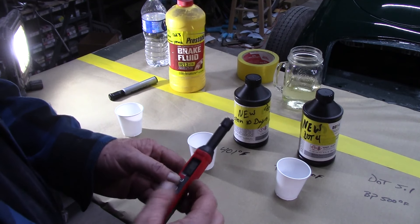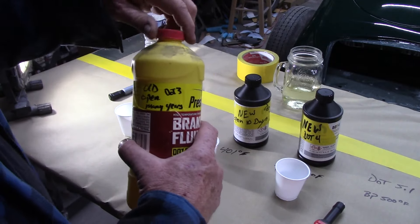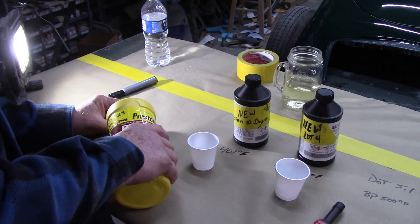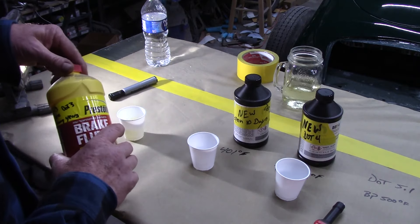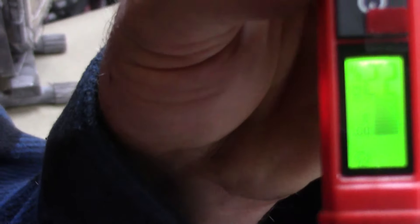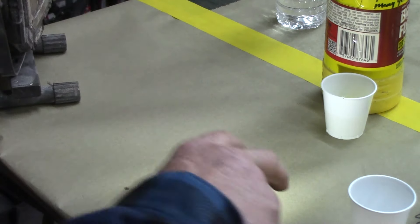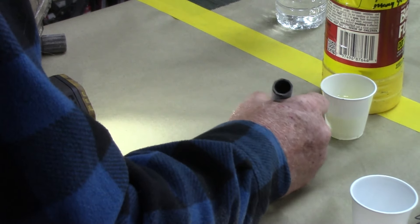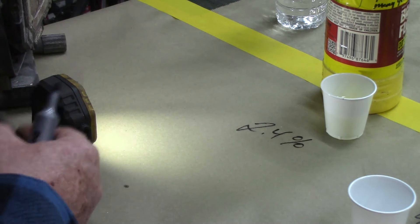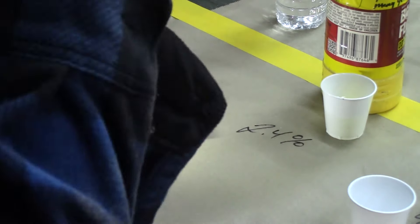It says DOT 3 — you can change it to 4 or 5.1. We're going to start with the 3. Let's try our old bottle of fluid first and see what this tool says. The highest reading I saw was 2.4%. Now that's an old bottle but it's been sealed up with the cap on pretty tight.